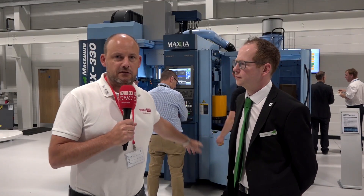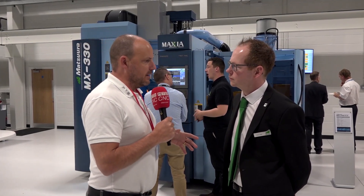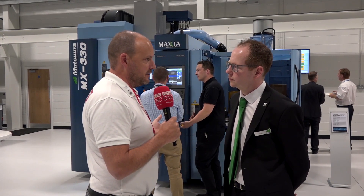Earlier today on Facebook we put some pictures of this machine behind us, which is the MX330, and I mentioned we're going to be doing a review on it. We're going to do that now with Simon Higgs here. Simon, you started with Matsura probably a matter of months ago and you've already had success selling a couple of these MX330 machines. How have you achieved that?